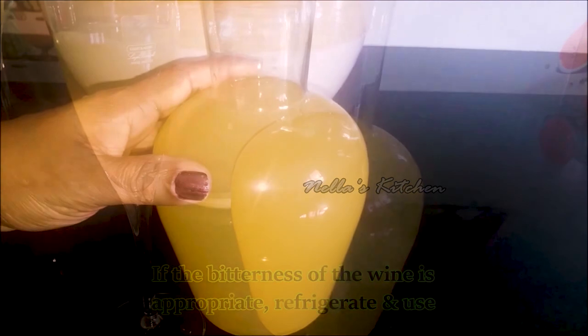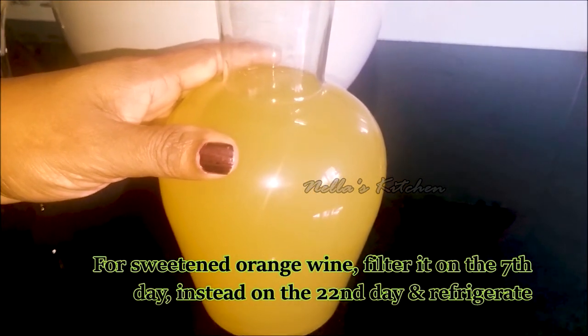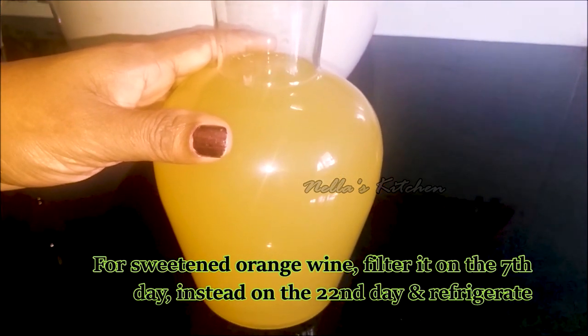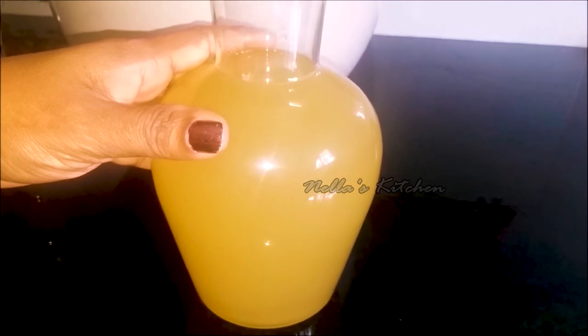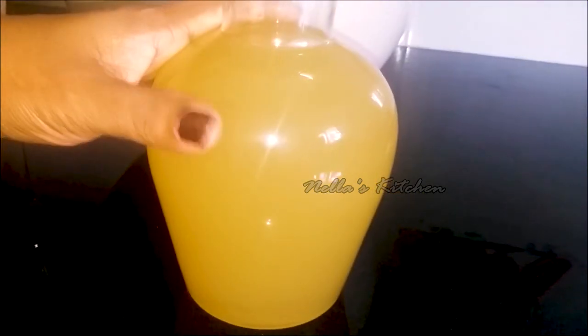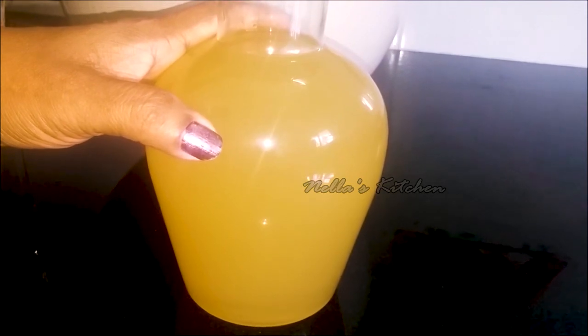In the orange wine, you will have to drink the orange wine. We will drink the orange wine in a while. You will drink the orange wine from the fridge. If you want to try it for your next time, it will be a great time.